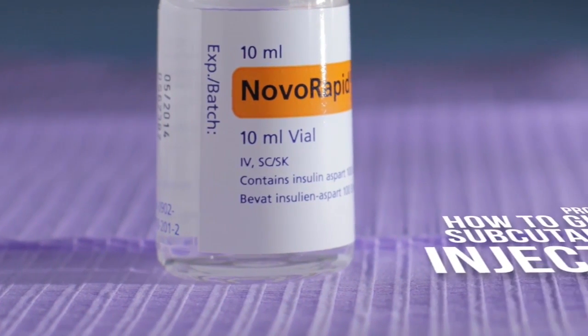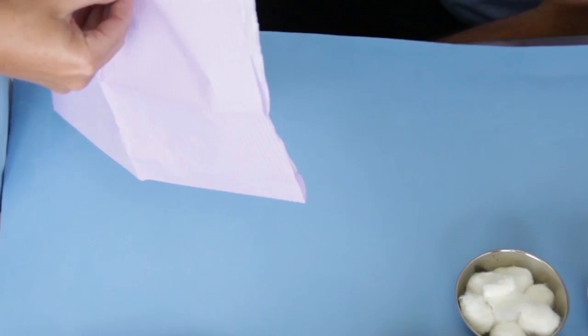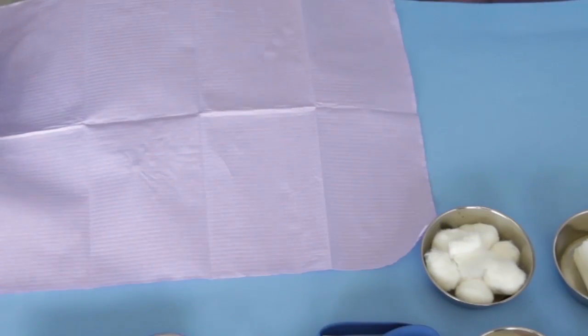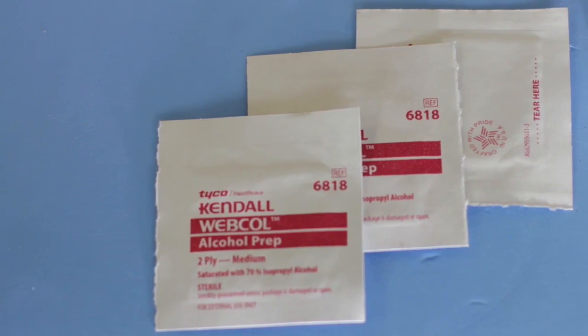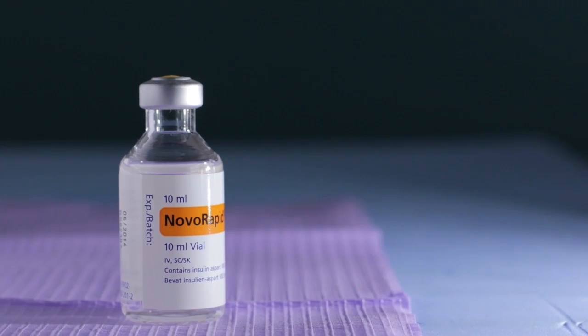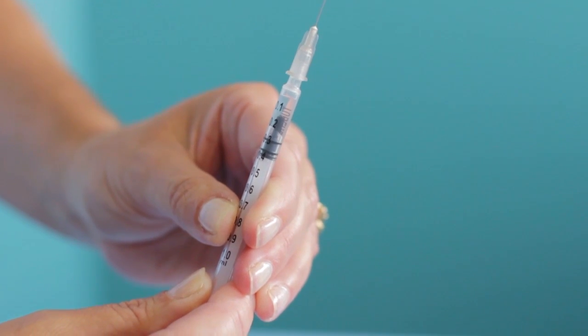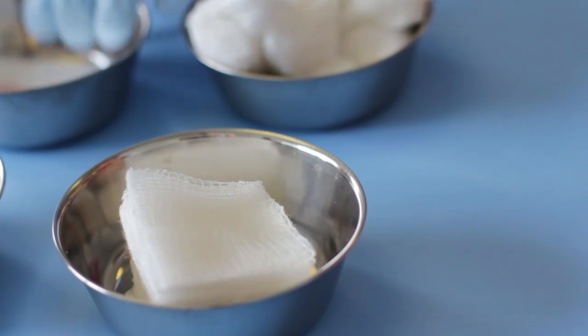Project 8. How to Give a Subcutaneous Injection. You will need the following items: a clean work surface cover, an alcohol wipe, a pair of clean gloves, an ampoule of medication, a small syringe 0.5 milliliters with a 30-gauge needle, and cotton wool or gauze.